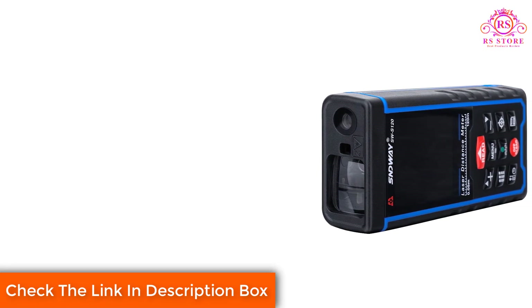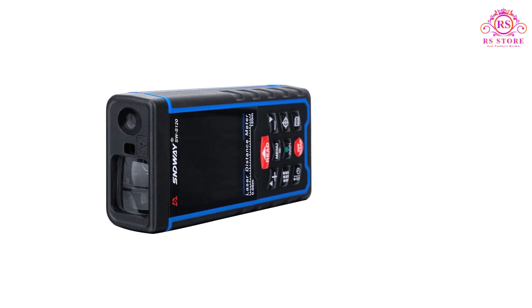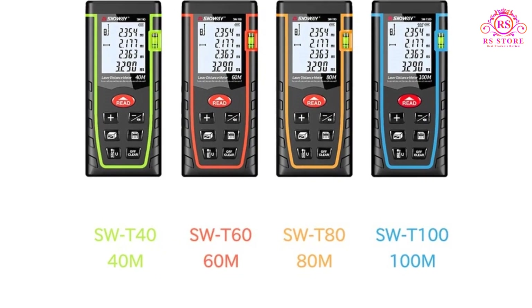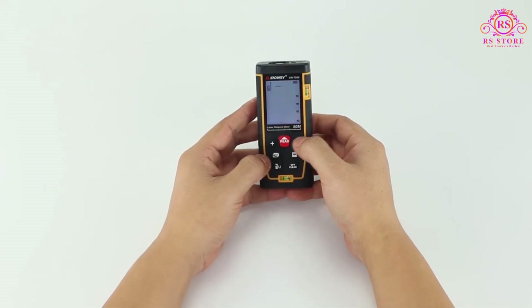In terms of value for money, the SNDWAY Laser Distance Meter delivers exceptional performance at an affordable price point. It offers comparable features to higher-end devices without breaking the bank. Whether you're a professional tradesperson, an architect, or a passionate DIY enthusiast, this device offers an excellent return on investment.